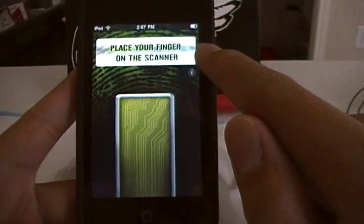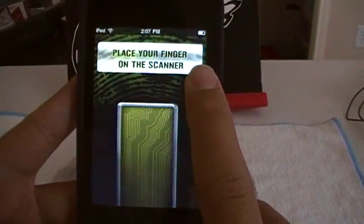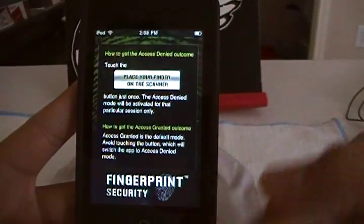In the main menu there's the instructions. Just follow that and you'll go smoothly on the app. There's a little eye icon right there — click it. This pretty much tells you how to get the access denied, how to get access granted and stuff like that.